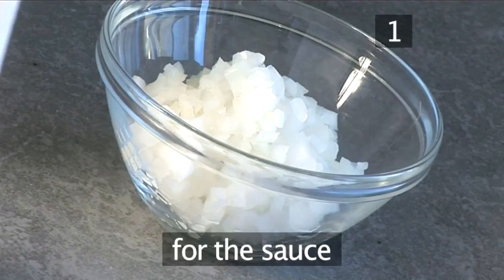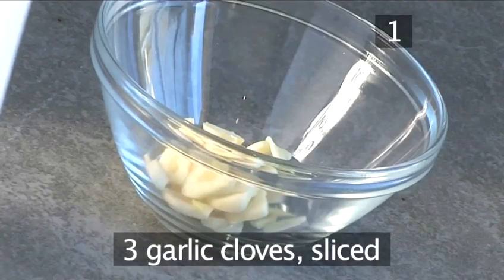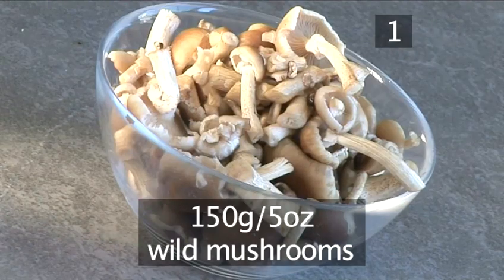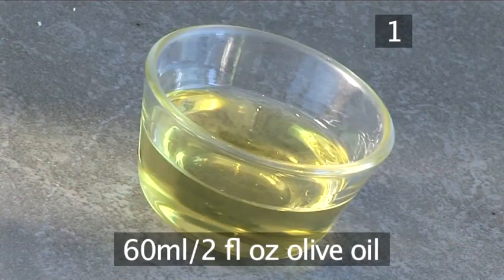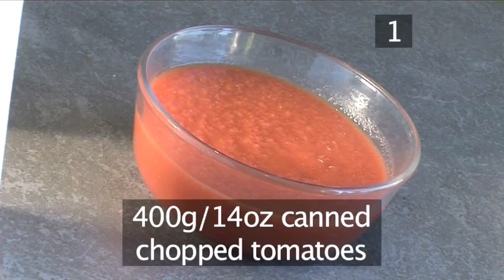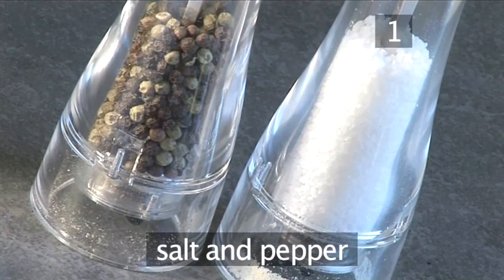And for the sauce: half an onion, finely chopped; 3 garlic cloves, sliced; 150 grams of wild mushrooms; 60 millilitres of dry white wine; 60 millilitres of olive oil; 400 grams of canned chopped tomatoes; 1 tablespoon of thyme, chopped; and salt and pepper.